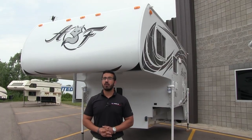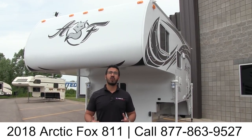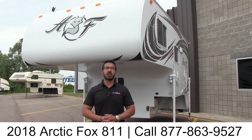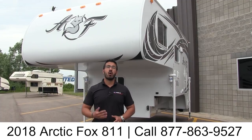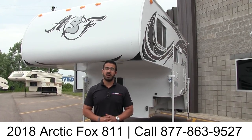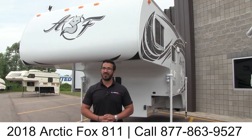Alright folks, that wraps it up. Again, this is a 2018 Arctic Fox 811 with the Solitaire Azul interior. If you're interested in this truck camper and want pricing and availability, give us a call here at American RV or take a look at our website at AmericanRV.com. Thanks again for watching — I'm Ian Baker, and I can't wait to see you on the road to freedom.